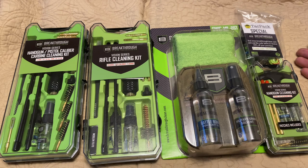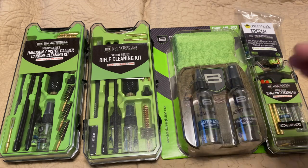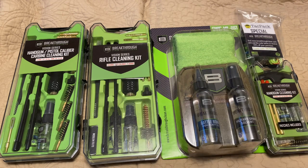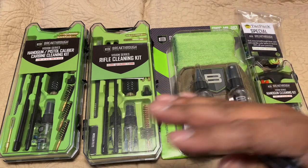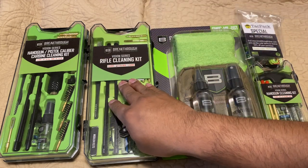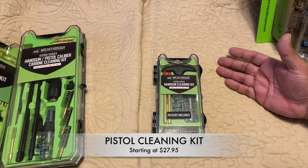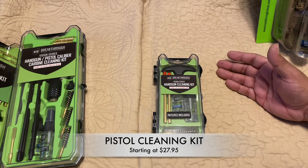They have so many options for cleaning products for your firearms. We're going to break into each one, see what's included, and which ones are my favorites as far as cleaning kits. Pretty much any of these are pretty awesome — again, depending on what kind of firearm you have, you choose the caliber and go from there.